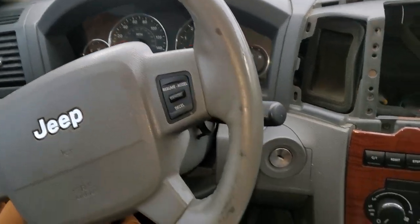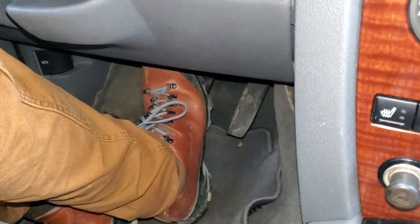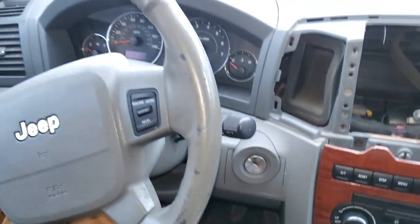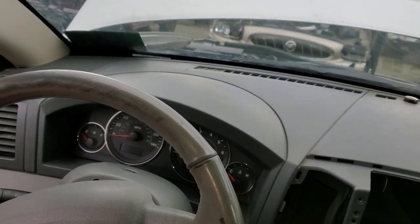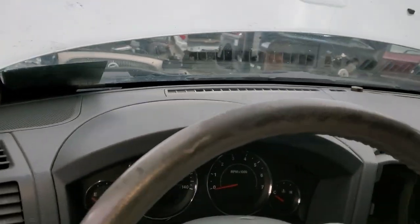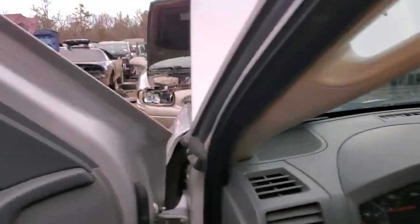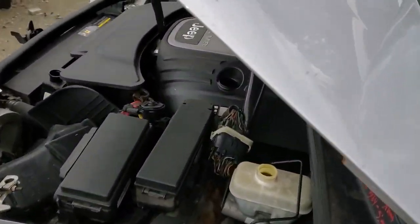What's going on guys? I've got a 2006 Jeep Grand Cherokee and I'm gonna use this car to show you how to change your brake light switch. This is something you're gonna want to do if your brake lights aren't coming on or maybe your car's stuck in park. But before we change the switch, it's worth checking the fuse, so we're gonna head under the hood where we can find the fuse for the brake light switch.